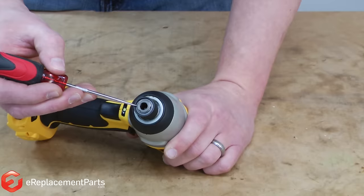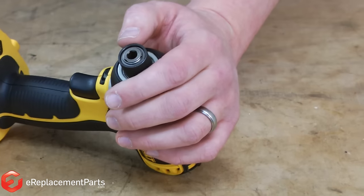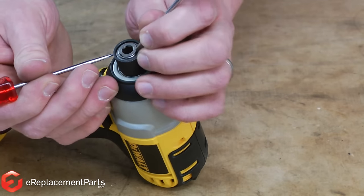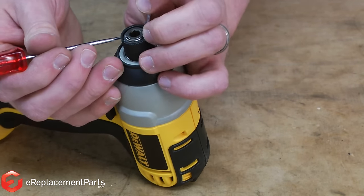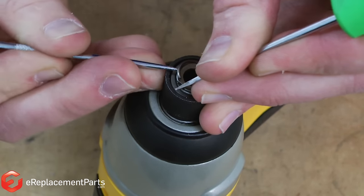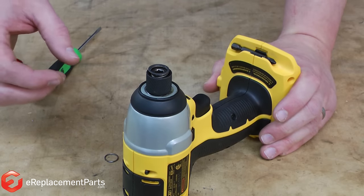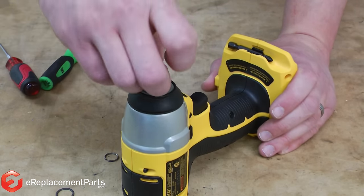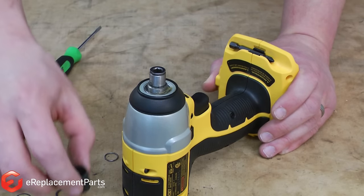To remove it, we start by removing this retaining ring. A small screwdriver and a pick work well to remove this. With the retaining ring out of the way, now I can remove the thin washer, the spring, and the outer portion of the chuck.